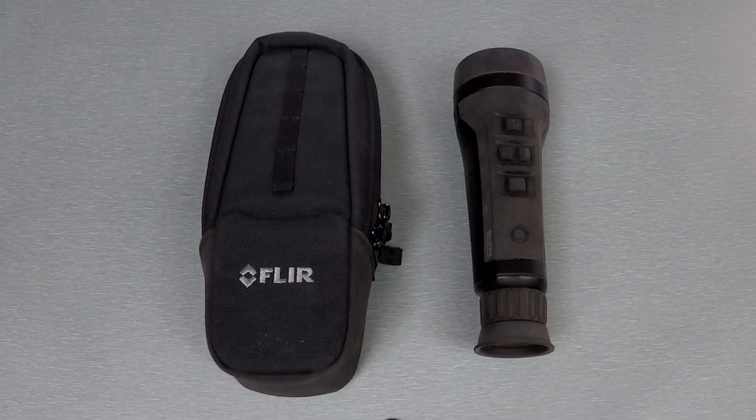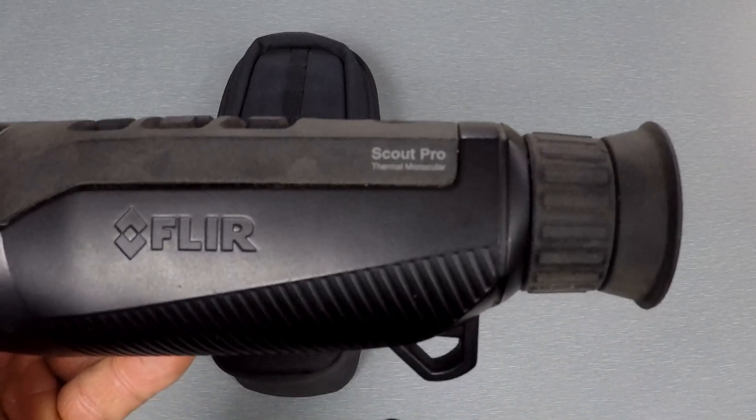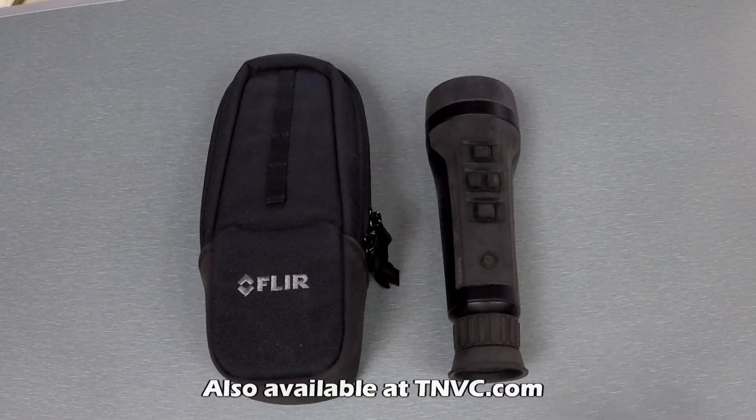What's up, Nightwalkers — it's Will from TMVC and I have another video for you guys today. I'm going over a brand new thermal monocular from FLIR, and this one's called the Scout Pro. The Scout Pro is a new product just released at the very end of 2024; units are available right now and shipping from online resellers.